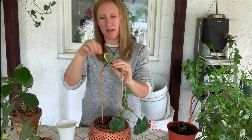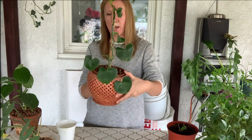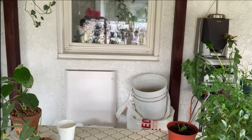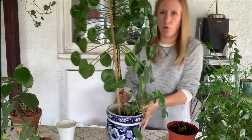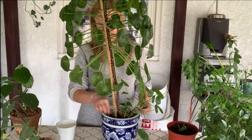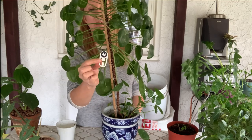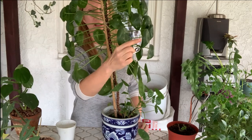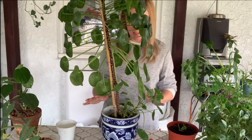Maybe we can bend him a little more next time. That looks better than before for sure. The last one here — this is my pilea peperomioides. These are plant ID tags that we have available in our shop; I have a video about them, I'll put a link up there.